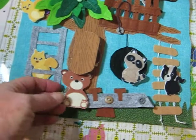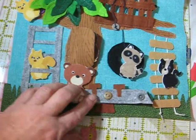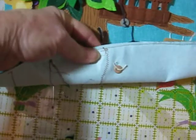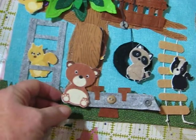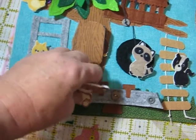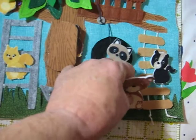And I made a teeter-totter that works. I just used a button and some very thin twine, and a button on the back. That twine is thick enough to make space in between so it can rock easily. And buttons so that they snap and can go on either side or whatever.